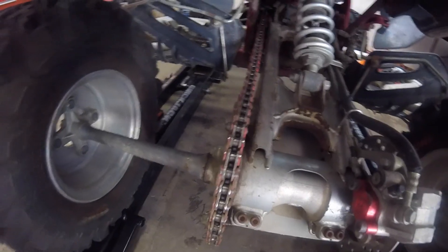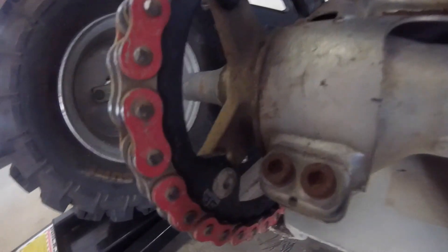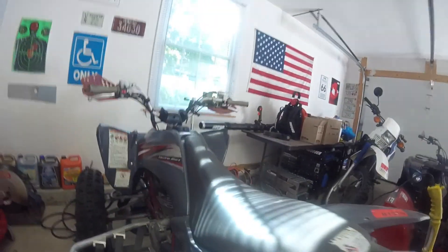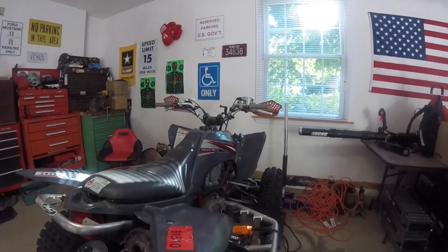We put a new chain on it, sprockets, all that stuff. I rebuilt the top end on this - I don't know if you can see it, but that head's brand new. Piston, rings, and all that stuff. She runs good, she's quick. It's a 250 Raptor and the wife loves it.